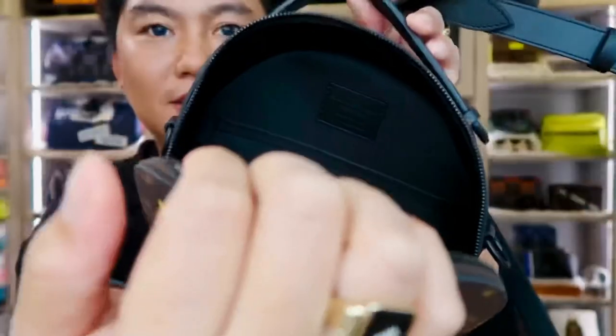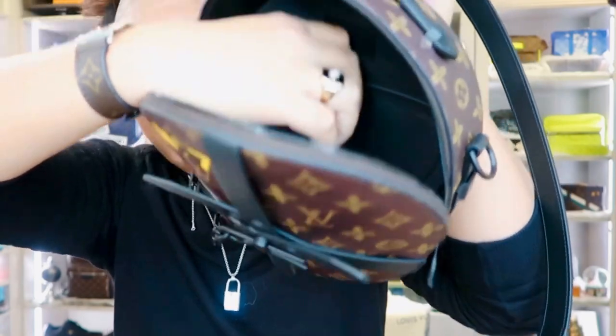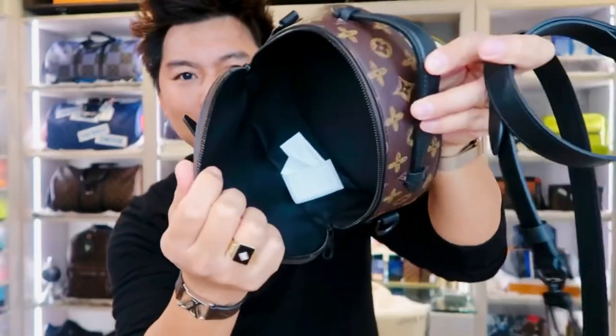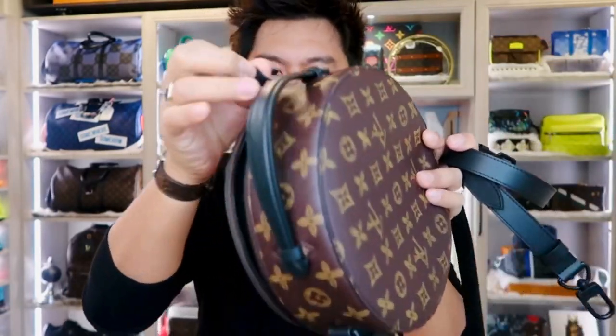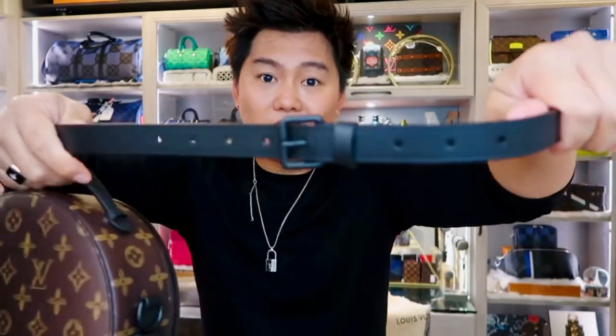Nice size. This one has a flat pocket inside, as you can see in there. Super cool. The strap is black with black hardware, and it is removable and adjustable.